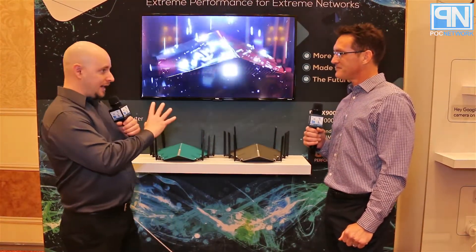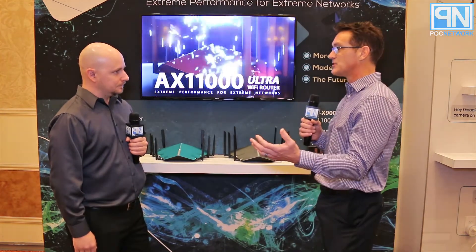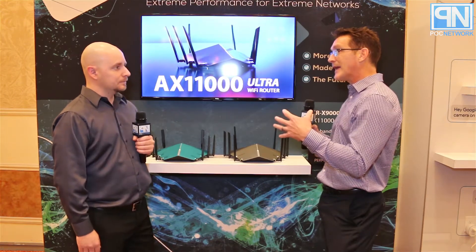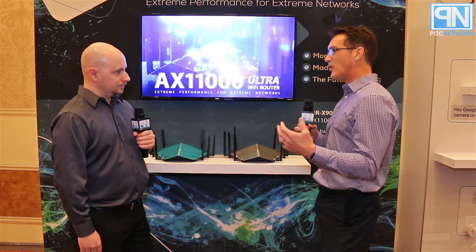D-Link also has new AX routers. With 802.11ax it's the next succession to 802.11ac. What AX offers customers is much better handling of high-density client environments we see today, especially with IoT. It also delivers above-gigabit Wi-Fi speeds. To support that, D-Link has added a 2.5-gigabit WAN port so that as internet speeds increase, the router can leverage that and deliver full-speed Wi-Fi to all clients in the home.